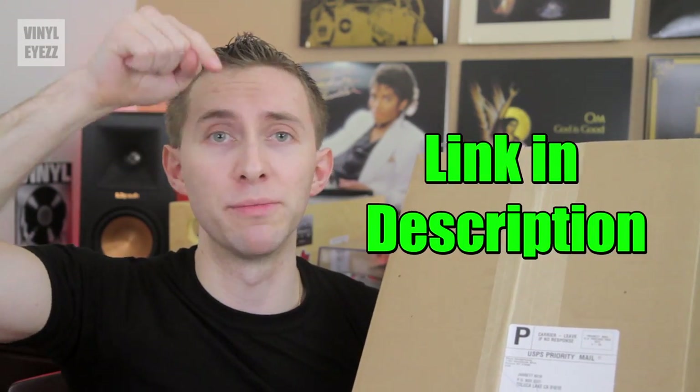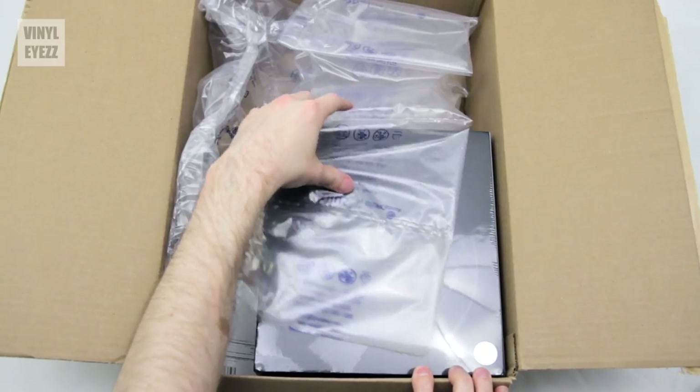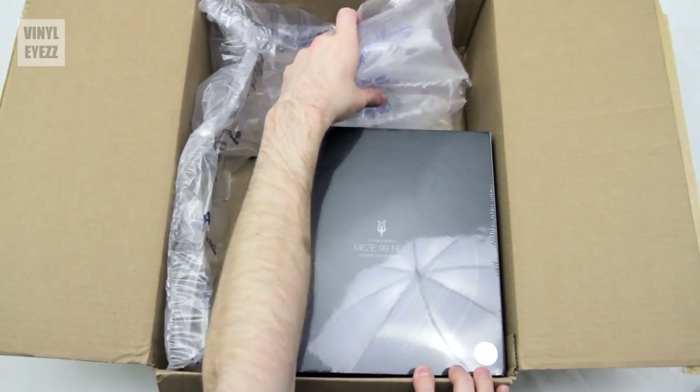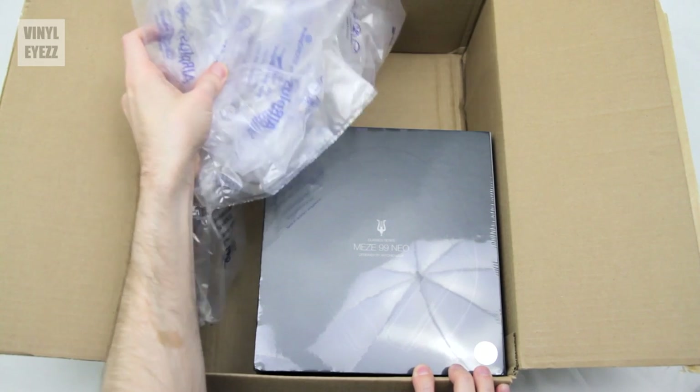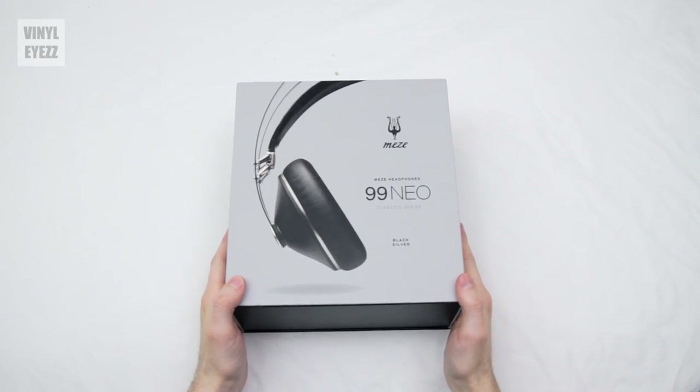If you want to check out Meze Audio headphones and compare them for yourself, I'll put the link down in the video description below. All right, let's open this. Here's the box — first off we get the headphones right here, surrounded by a bunch of bubble wrap which protects them during shipping. Packaging aside, let's check out the headphone box.